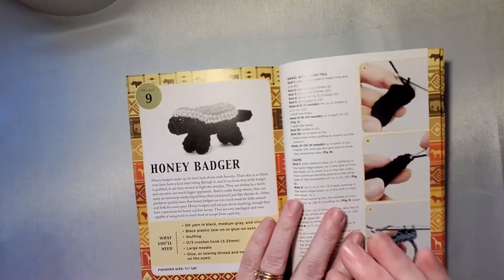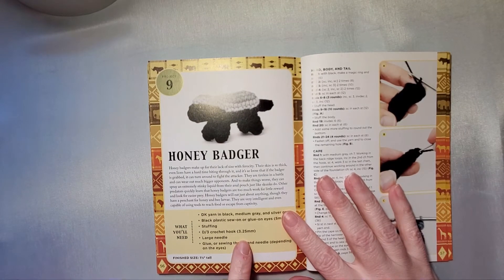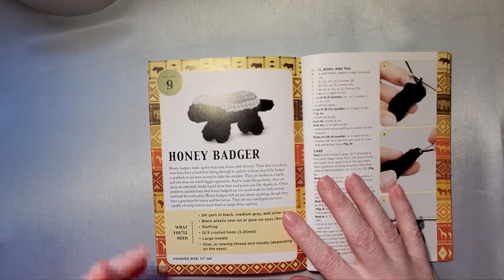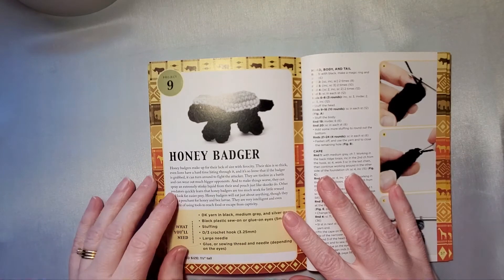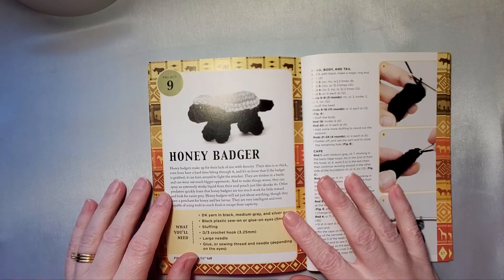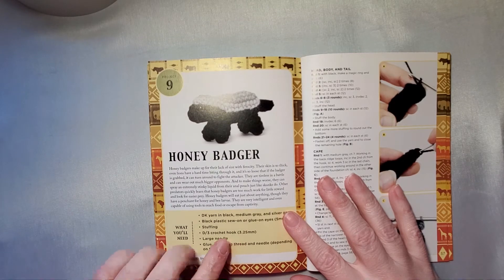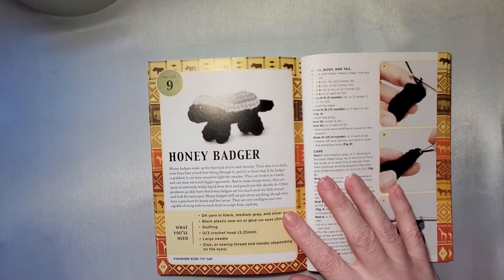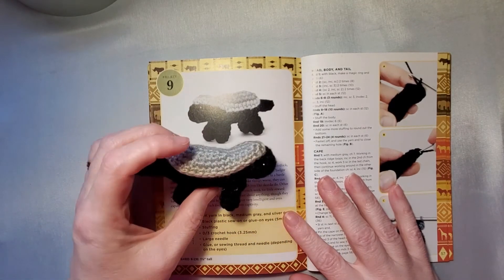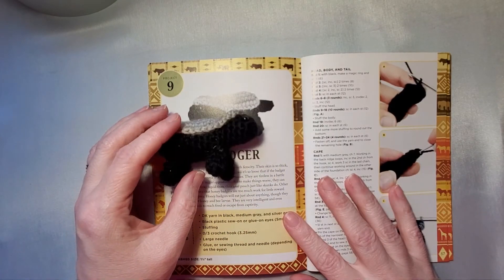One thing I noticed with the pattern is the kit gives you a 3.5 millimeter crochet hook, but this pattern actually calls for a 3.25 millimeter crochet hook. You may find throughout the book that there could be slight changes in sizes. But even if you use the 3.5 that the kit came with, I think you'd still like the size the honey badger turns out — it wouldn't be that much of a difference and it would still look cute.